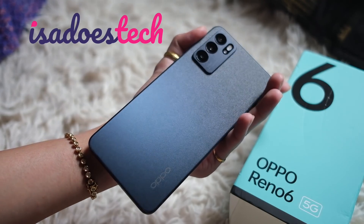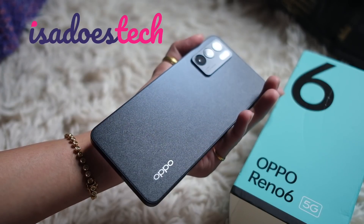We're looking at the OPPO Reno6 5G. Good day, you beautiful people! Welcome to Issa Does Tech, where we do tech in your life, in style.